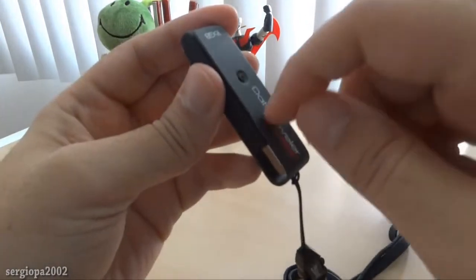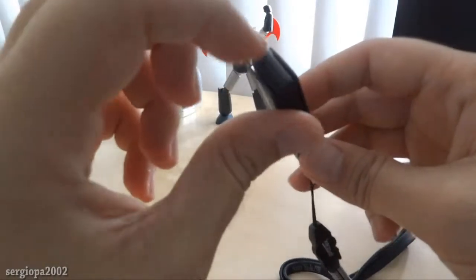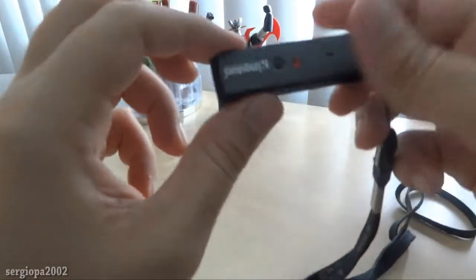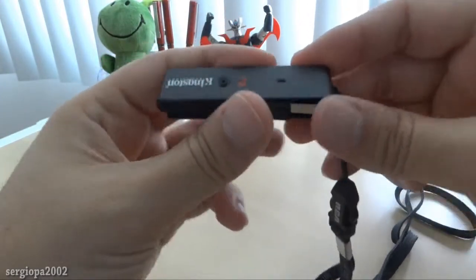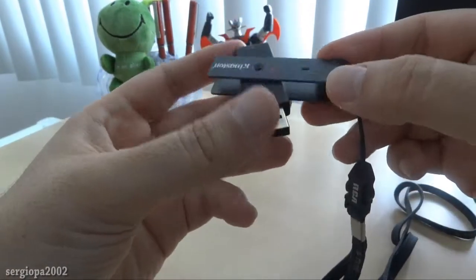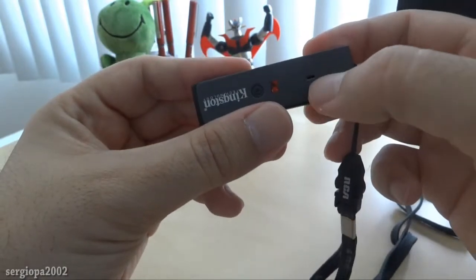Now this cap is made of metal, it's not plastic. The thumb drive itself is plastic, but it does seem durable. And you can also see that when it's on, you will be able to see the light shining through this orifice here.